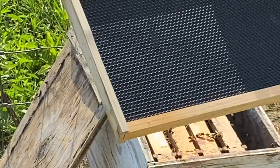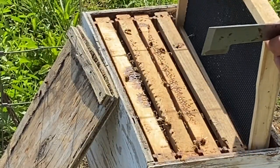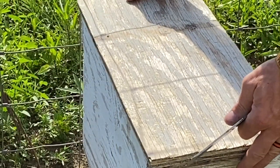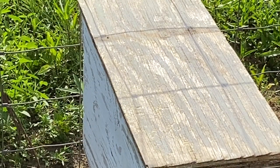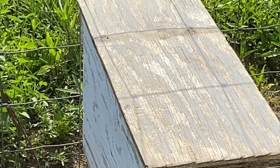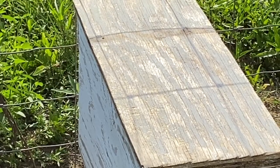Put a regular plastic foundation in there. So there we go — they should be good to go for now. I'm gonna move the camera up and we'll check this other hive. We'll do it all on one video since they came in together.